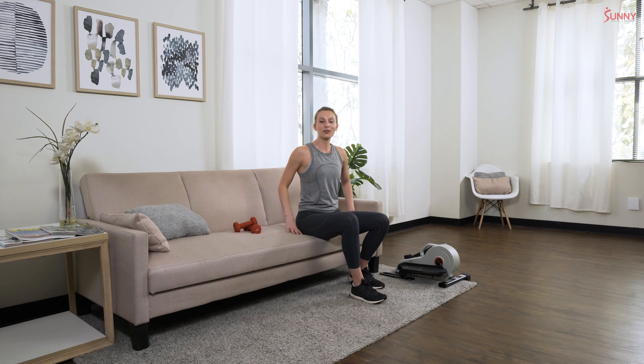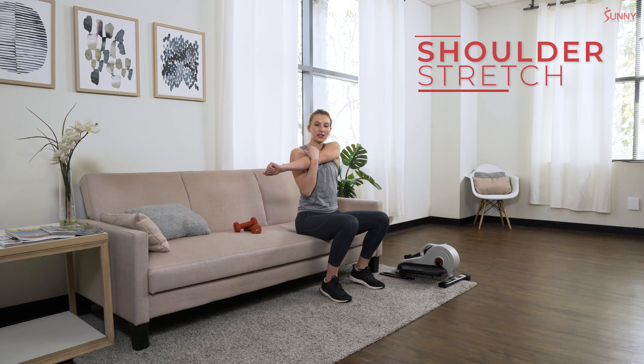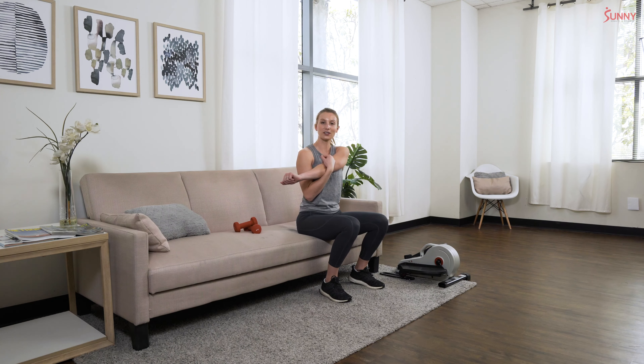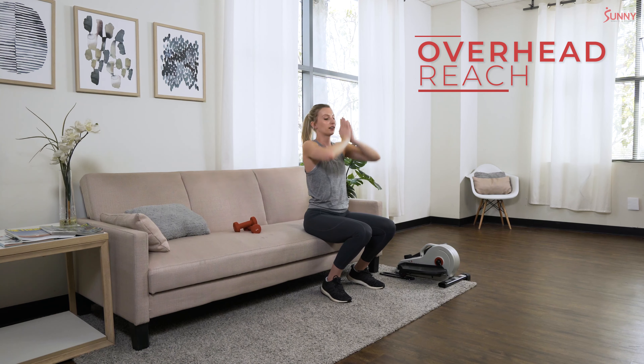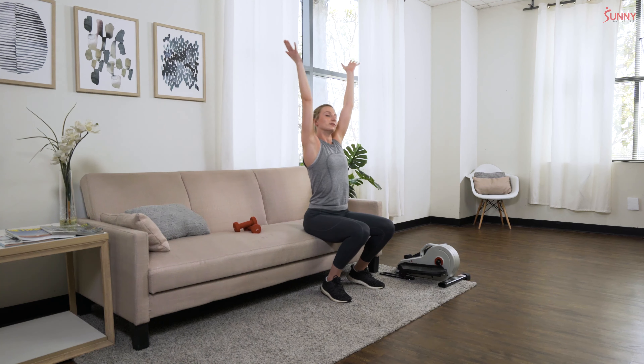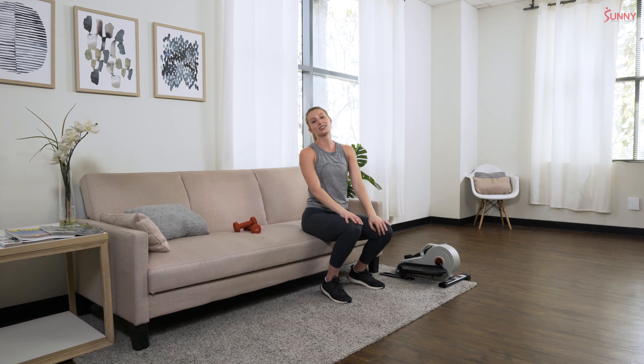Now let's stretch out our arms since we used those today — shoulder stretch across your body, pressing that shoulder down and away from your head and pulling that arm as close as possible to your body. Shake it out and go to the other side, deep breaths, let yourself relax. Release that arm — big breath up towards the sky, reaching those fingertips up, let it all out, one more. Thank you so much for joining me today — hope you enjoyed this workout, we'll see you guys next time!